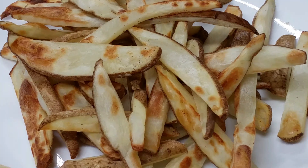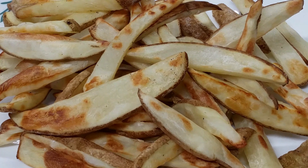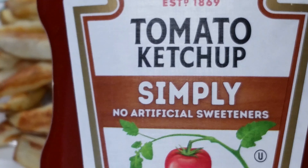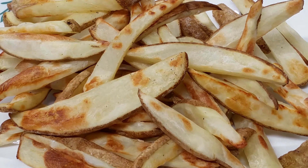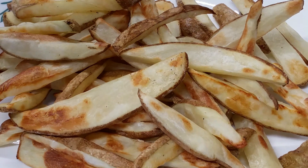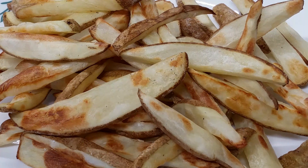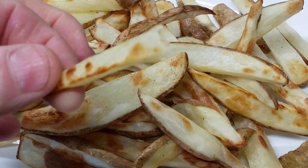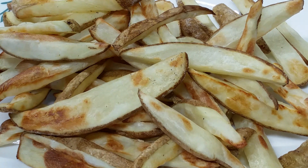Dip them in that nice garlic mayo sauce I made, dip them in some ketchup, or just don't dip them in anything. Let's try one. Mmm, that sea salt is great on there, guys.